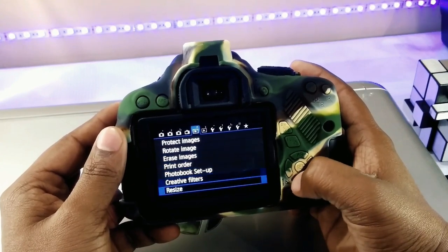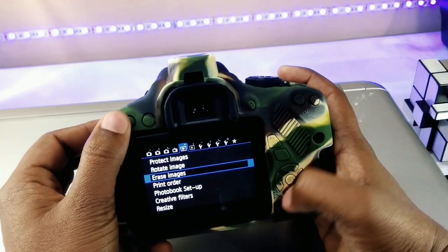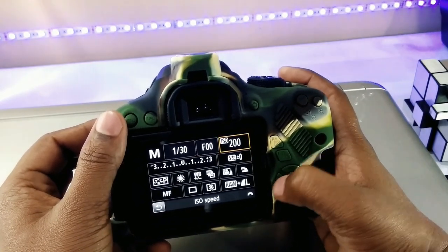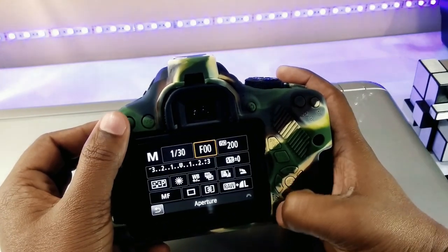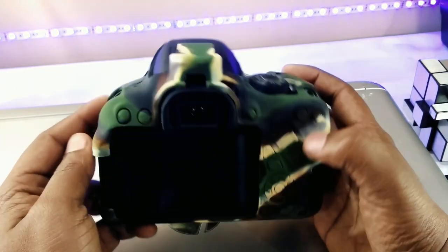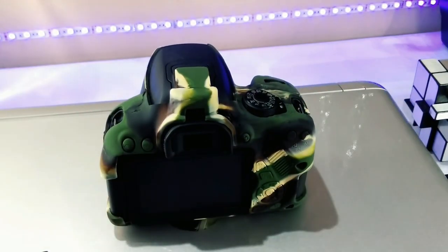Does it interfere with operating the camera? On the Canon 700D, not really — all the necessary buttons, doors, and dials are still accessible. In some cases, smaller exposed controls can be a little more difficult to adjust because of the thickness of the silicone around them. The biggest thing I noticed is that I needed to recalibrate my touch memory for the controls, so for a while I found myself looking down at the camera a bit more than usual, but I got used to that pretty quickly.